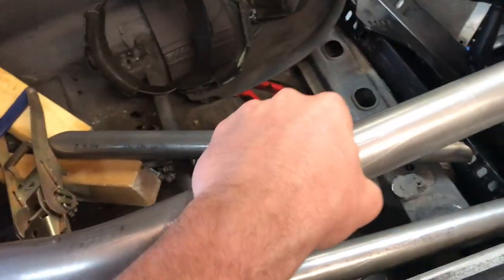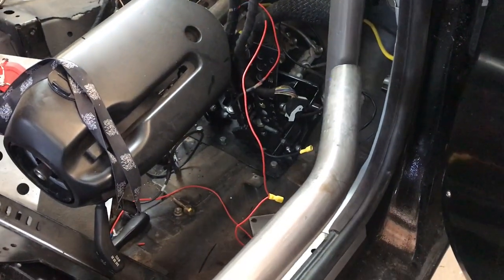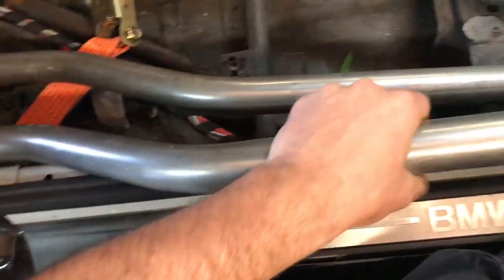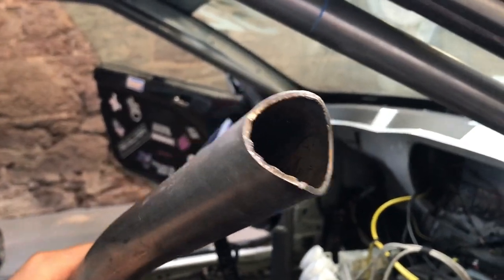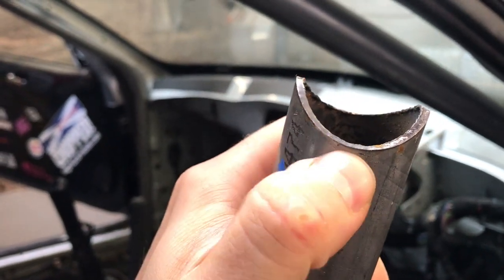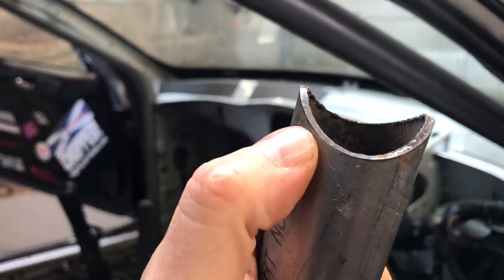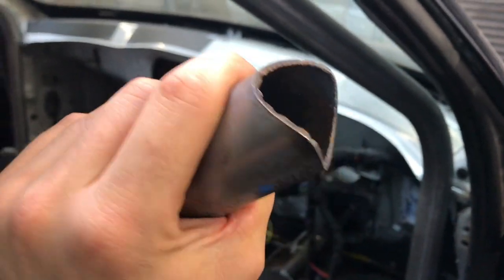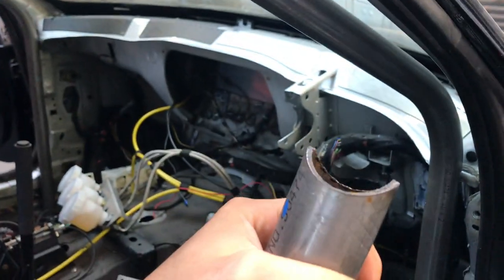We've got our NASCAR door bars. They would go roughly something like that, and they would stick out. The notches and stuff like that just need a little tidy up. I'll take it out and show you on the grinder — it's just where the puddle of weld can go in so it doesn't stick out so far. Just gives you a nicer weld. The notches are pretty good.